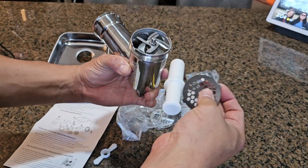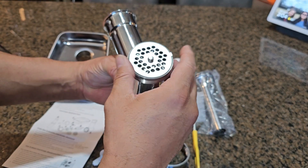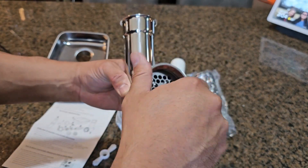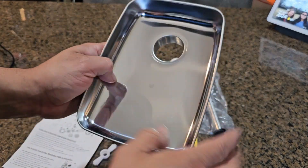The assembly is very simple — all you have to do is put the puzzle pieces together, make sure everything is properly fitted, and then screw it in. That's pretty much it. I like that the stainless steel plate is nice and clean.